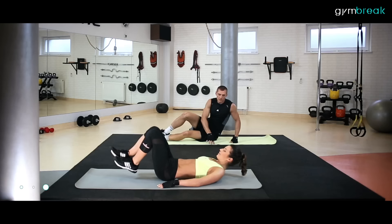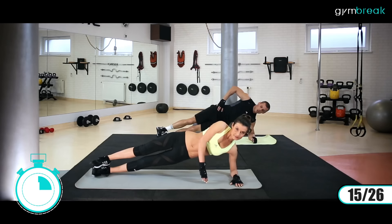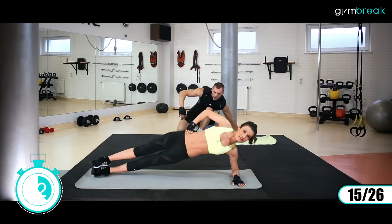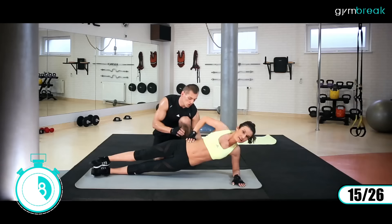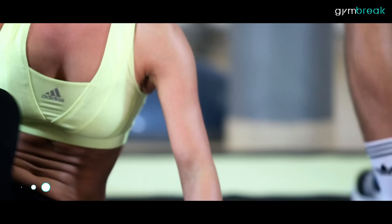Przewracamy się na bok. Będziemy wytrzymywać w podporze – stabilizacja boczna. Nogi wyprostowane, ciało mamy w jednej linii i pracujemy biodrami góra-dół. Zaczynamy. Wysoko. Czujemy dolny odcinek brzucha. Głowa jest w jednej linii z ciałem, biodra nie wychodzą do tyłu. Dotknij sobie boku, poczuj ten mięsień pracujący. Czujesz? Tak.